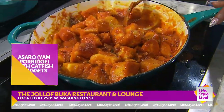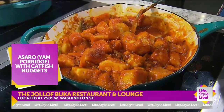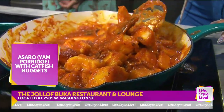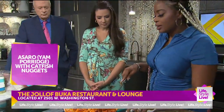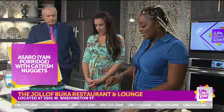The sauce is all natural — bell pepper, tomato, onions, Jamaican pepper. I like to stay healthy when I'm cooking. I want it to be hearty, filling, but also healthy and family oriented. This is available at any time at the Jollof Buka.